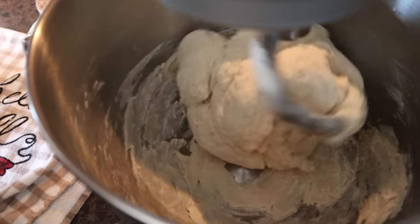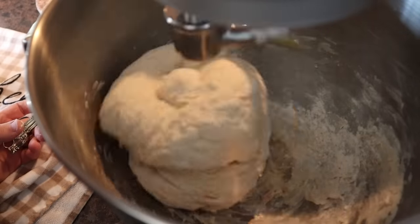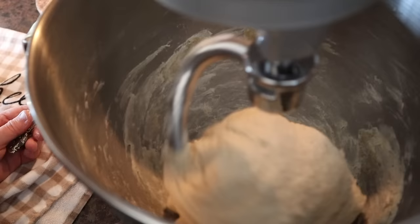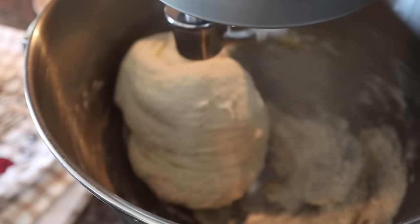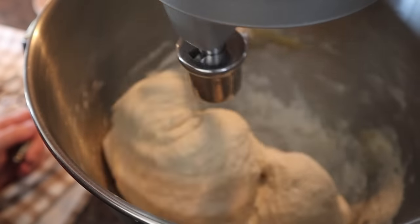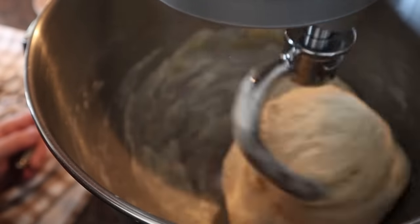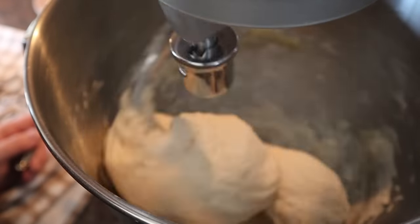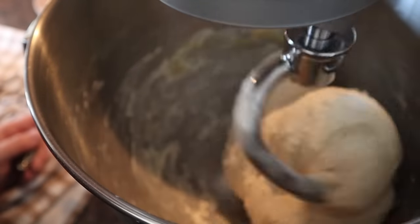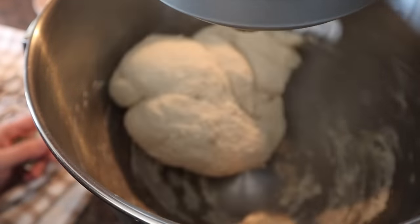We're going to turn this back on and I'm just going to tap a little bit of extra flour in. This is the point where you just want to watch and be patient — this is part of the fun of making bread. As long as I see it's still sticky on the bottom, I'll add just a little bit more flour. Don't add too much though — add a tablespoon at a time. The more you make bread, the easier it'll be to tell if it needs extra flour. You really just want to get that dough ball lifted off the bottom and away from the sides of the bowl. Do you see how the bowl is starting to clean up?